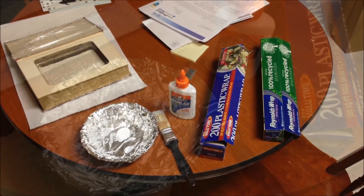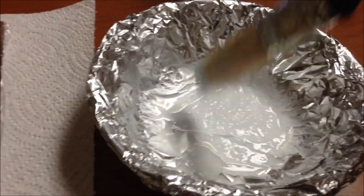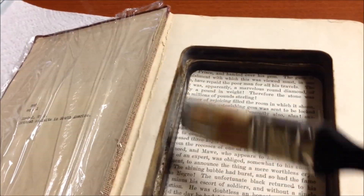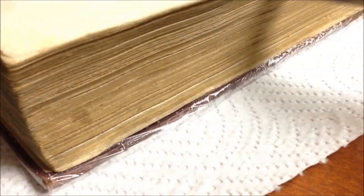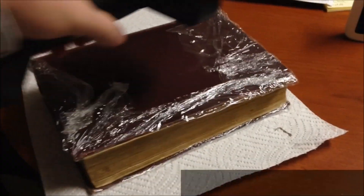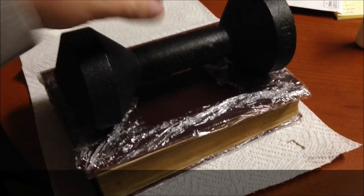Once you are done cutting, you will glue the inside of the pages with watered down Elmer's glue. Next, place a heavy weight on top and let it dry. Enjoy your secret book.